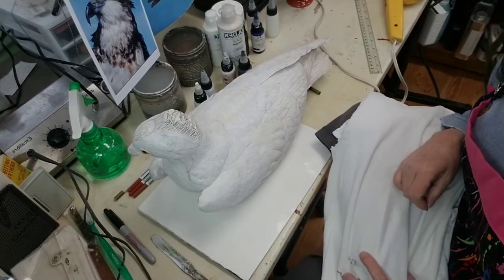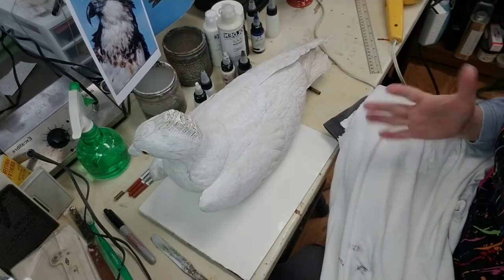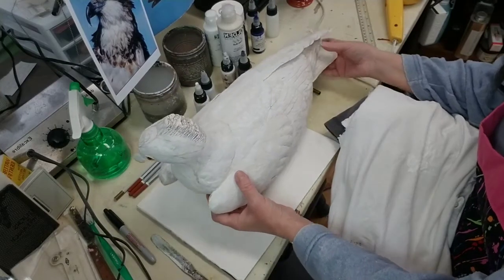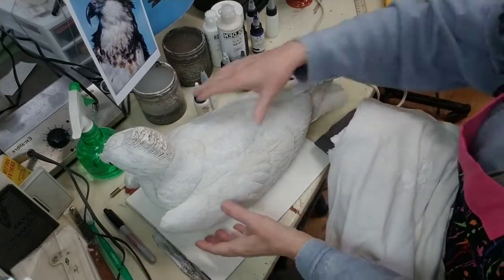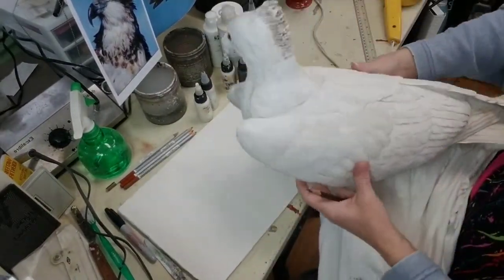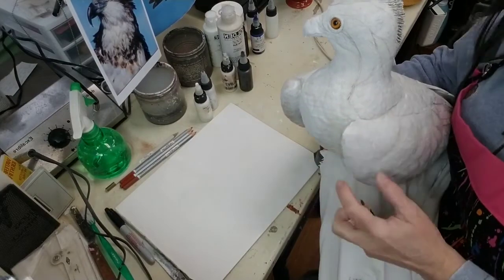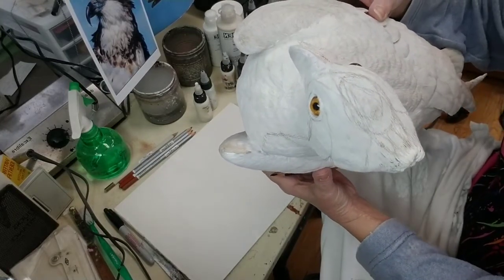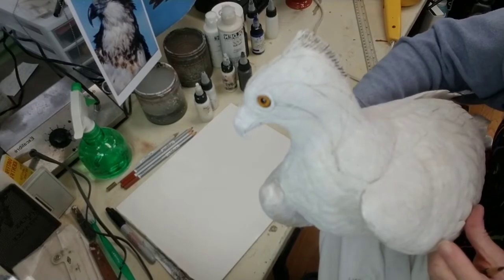Today is going to be a short session — I'm going to be basing in, just blocking in basic colors. Not a lot of detail work today; I'll be working on the head. I do my basing in with aquarelle pencils — watercolor pencils — so when I start doing the painting, they just melt away into the color of the paint.